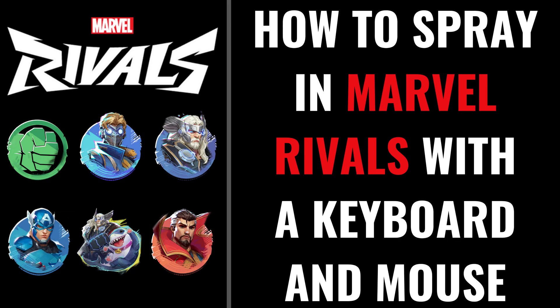I'm Max Dalton, and in this video I'll show you how to spray in Marvel Rivals using a keyboard and mouse.